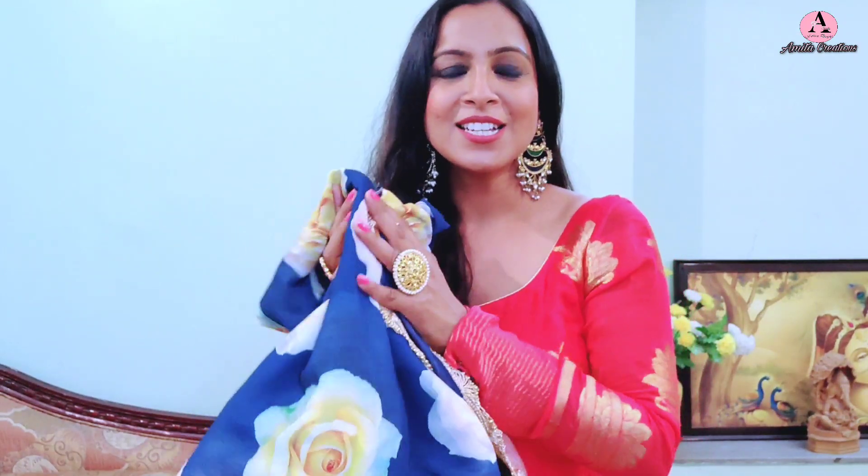So you can also reuse your sari this way. I want all of you to tell me in the comments — I have worn this as a skirt. How do you feel? What do you think? This is like a ready-made skirt look made from an old sari. I have made a dedicated video about this skirt with all the details. Do let me know in the comments what you think about this reuse idea.